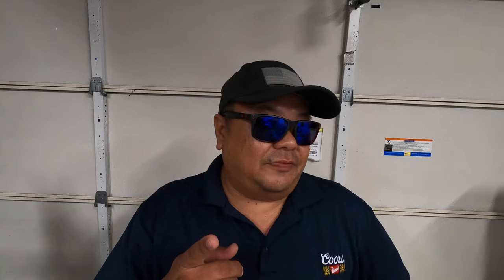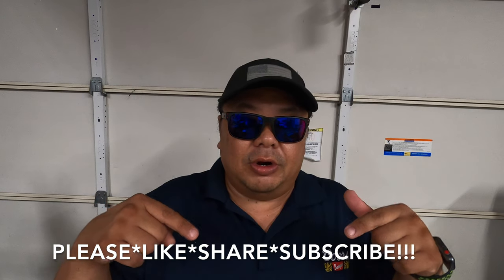That's my video for today. If you learned something and liked the video, please hit the like, share, and subscribe button below. Also, hit the notification button if you want to know when I put out more videos. Until next time, take care and aloha.